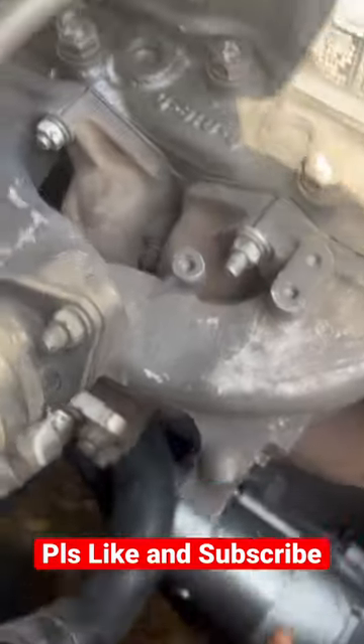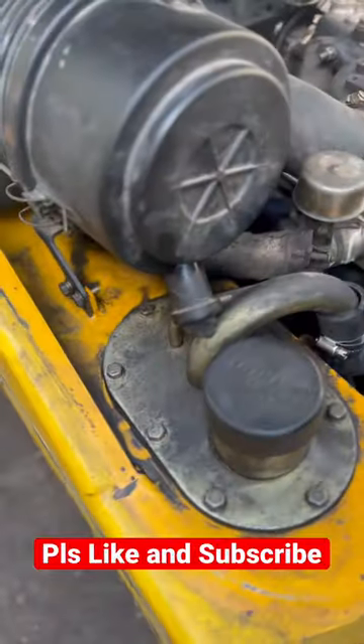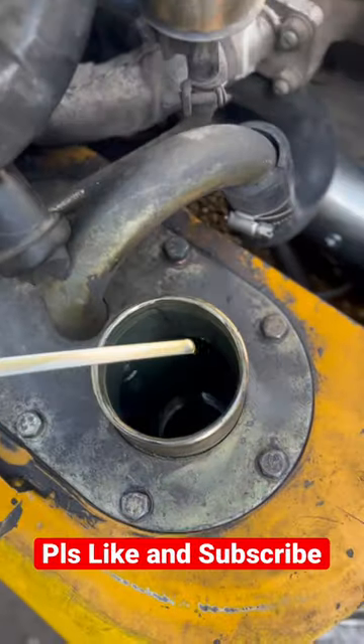This is the starter motor unit, this is the hydraulic pump power for the system, and this is a gear pump. Here you can see this is the hydraulic oil tank where you can check the oil level.